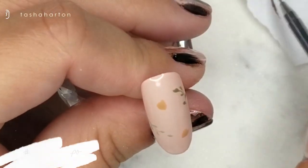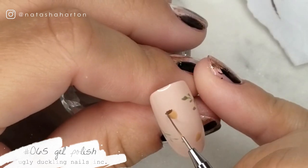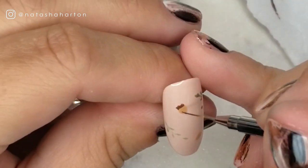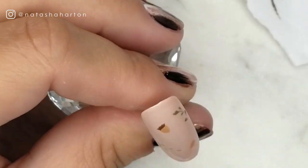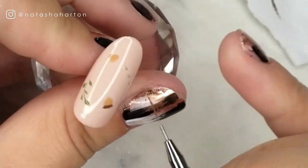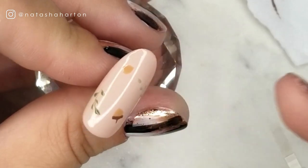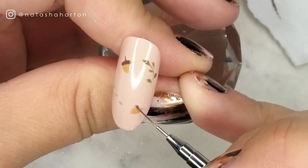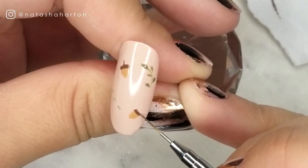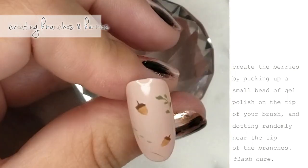Now I'm back to the acorns — see, I told you I jump around! Here I am creating the top of the acorn, or the acorn's little hat. I'm using gel polish number 65 from Ugly Duckling, a great chocolate brown that works perfectly for the acorn top. I created a softened rectangle shape and then added a little stem on top, and I'm repeating the same step on the other acorn.